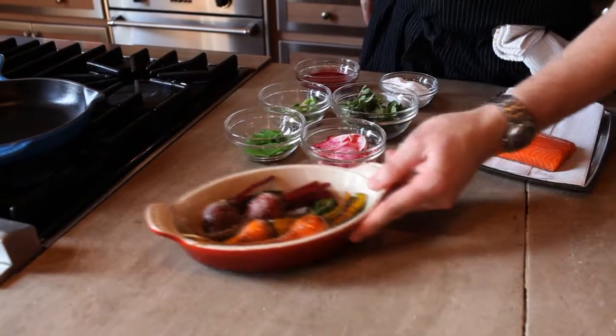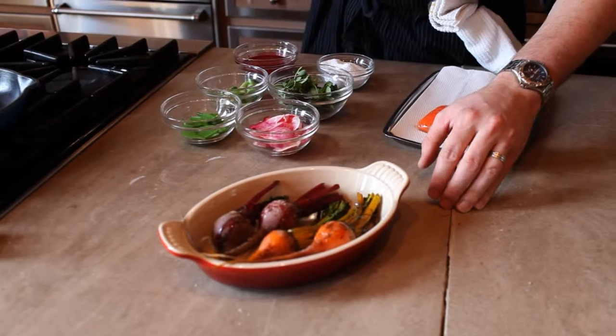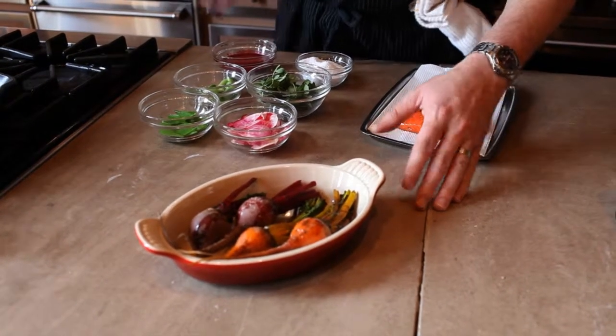We're going to cover this with foil and place it in a 350-degree oven — cook them for about 30 minutes for the golden beets and about 35 to 40 minutes for the red beets.